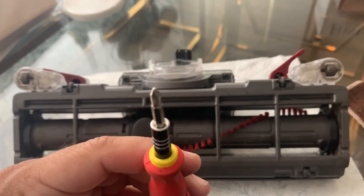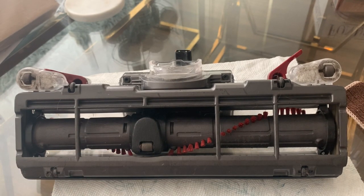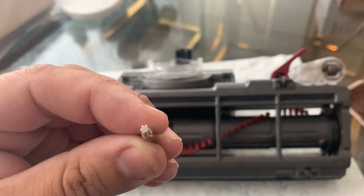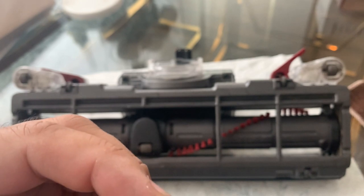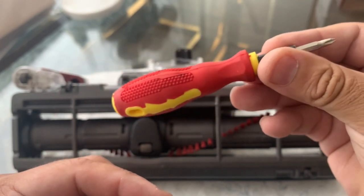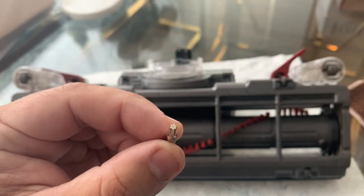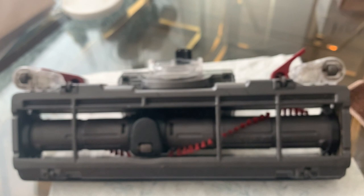You're going to need very basic tools. First, you just need a Phillips screwdriver — any Phillips screwdriver will do. You'll also need a star head bit; I'm not sure if it's a T5 or what exactly, but I'll show you where it goes later. A cheap set from the dollar store or Harbor Freight works fine. Those are basically the only two tools you need.